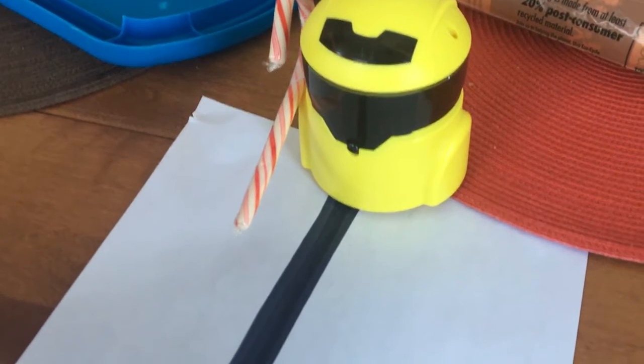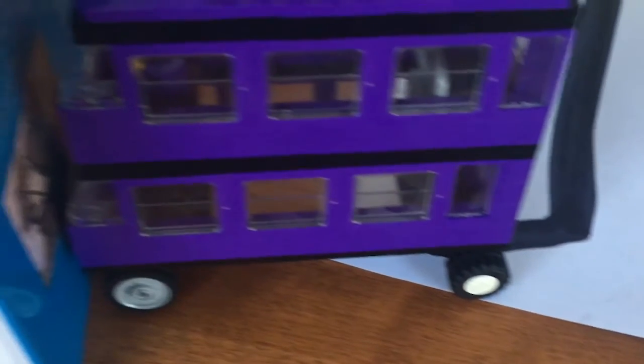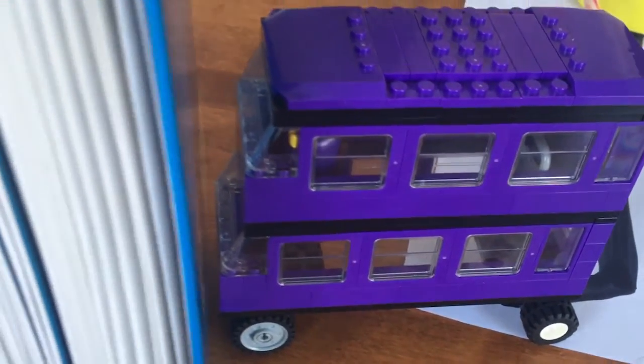The Rube Goldberg starts with a robot with chemical potential energy stored in its battery. The chemical energy is then converted to electrical energy to power the robot, and then kinetic energy as the robot moves forward.